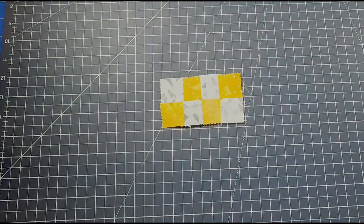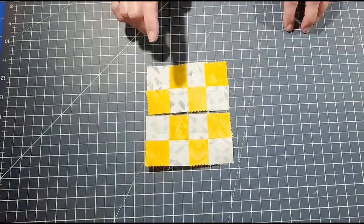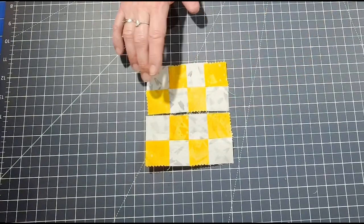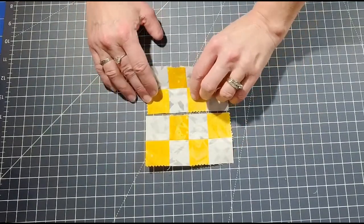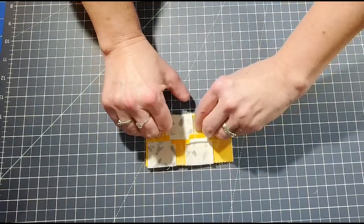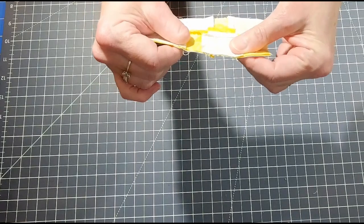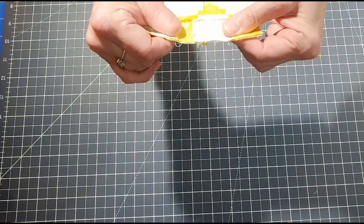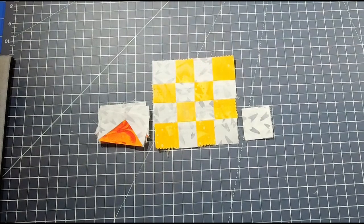Now that you have your two units — you can see what I mean about the checkerboard look — take the top unit and the bottom unit right sides together, match up and nest those seams, sew a quarter-inch seam, iron the seams open, and your center unit is finished.